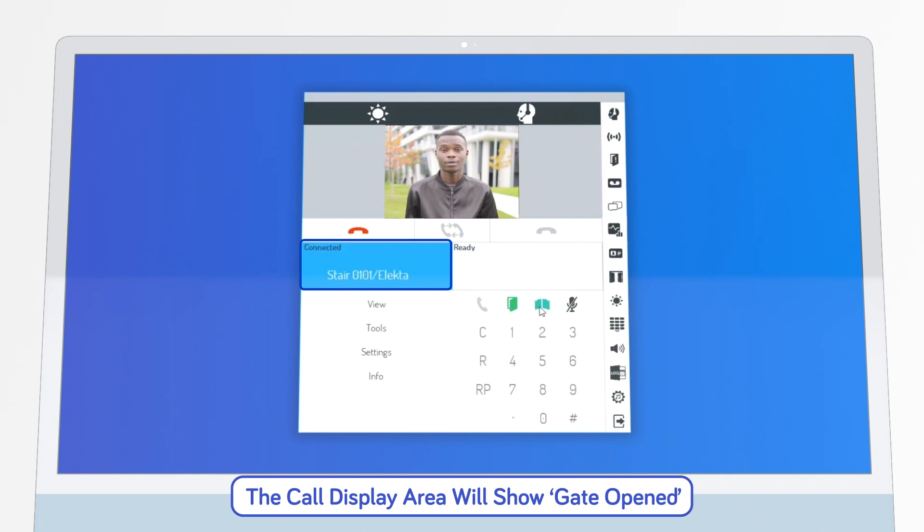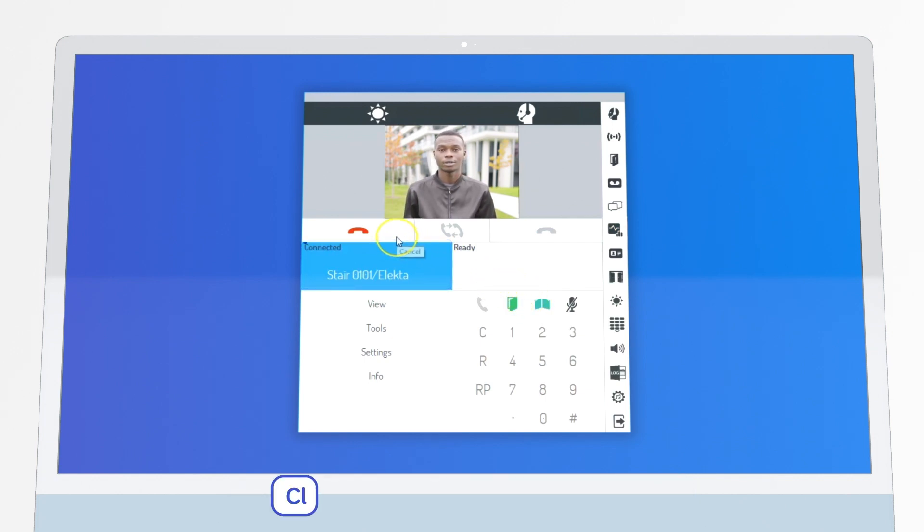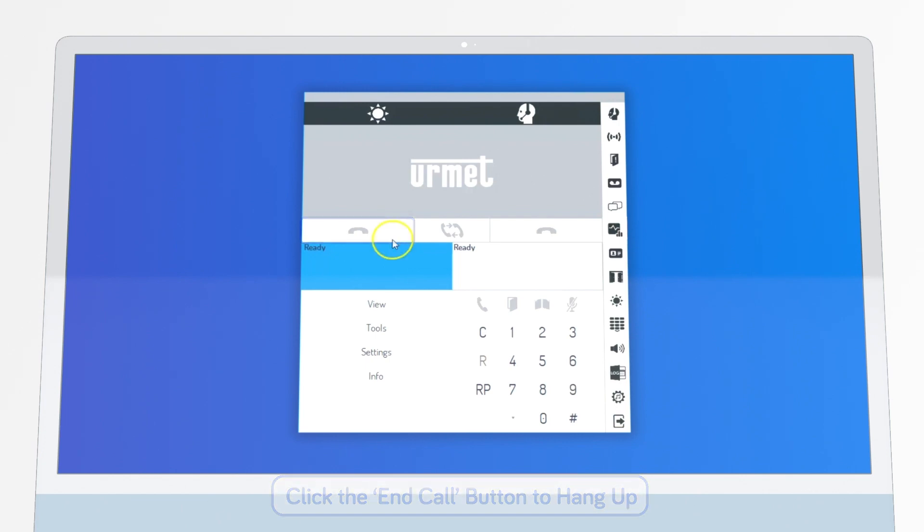The call display area will then confirm the gate has been opened. Now simply click on the red End Call button to hang up.